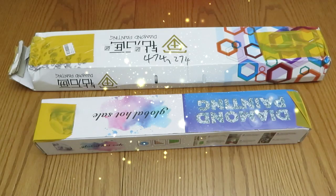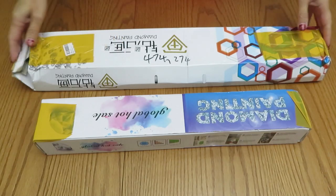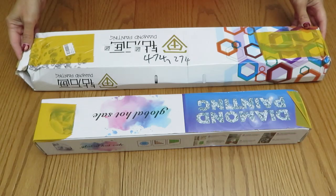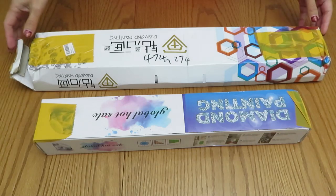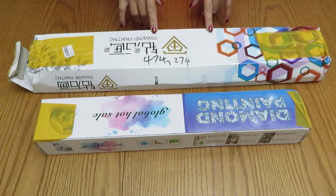Hello everyone, welcome back to my channel — Natalia with you, Lovecraft Forever. We have two boxes here that arrived from New Homie. These are the ones I told you about — I thought I would never see these canvases again. They went to a different province somehow, even though it's only an hour and a half from my home. But thankfully they arrived, and I'm so thrilled! These are my custom diamond paintings.